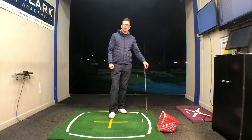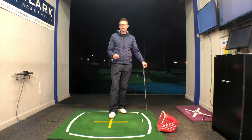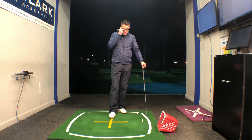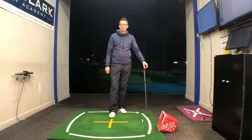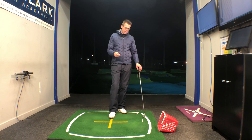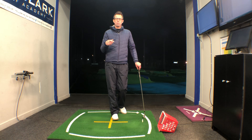Here in the UK at the minute, with it being wintertime, it's pretty cold, it's dark rather early and there's not much chance to get out on the course and play much golf. So some of you may well be at home doing some work in a mirror or maybe hitting some balls in an indoor facility if you've got that chance. And it's a great time to work on a few checkpoints in your golf swing.